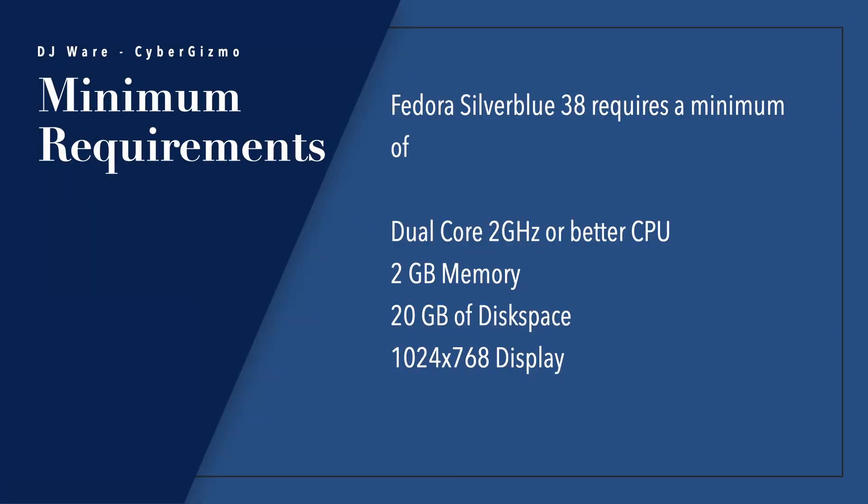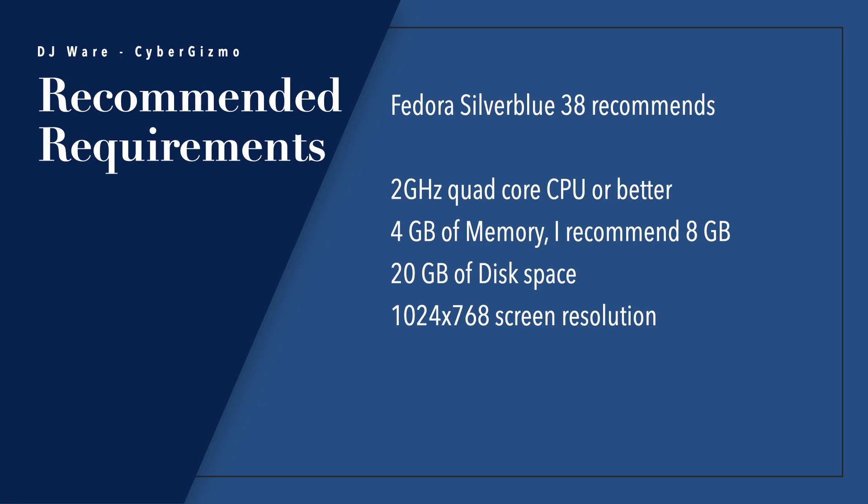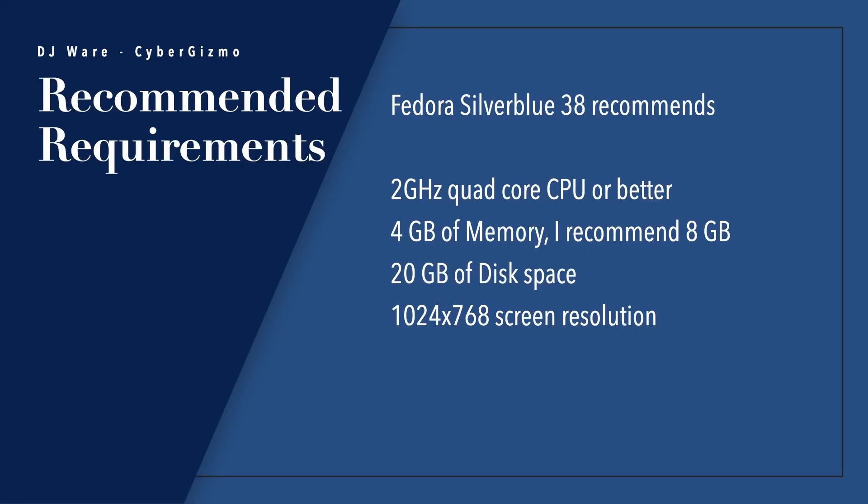RPM-OSTree package layering is used for host updates — getting new versions of the kernel and core applications shipped with Silverblue. The system requirements are the same as Fedora Workstation: 2GB of memory, 20GB of disk, 1024x768 display. I would recommend a 4-core CPU and 4 to 8GB of memory, because remember, you've got more stuff running here — probably closer to 8GB. For disk, 20GB isn't enough; 32GB might be a stretch. Remember, if you're installing Toolbox, each Fedora Workstation image is 500MB, and you can deploy multiples of those.